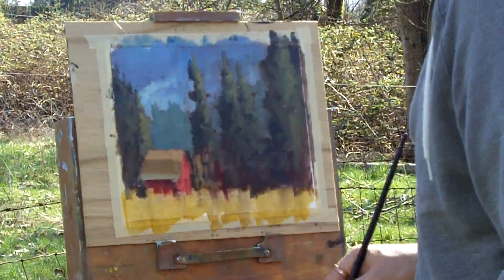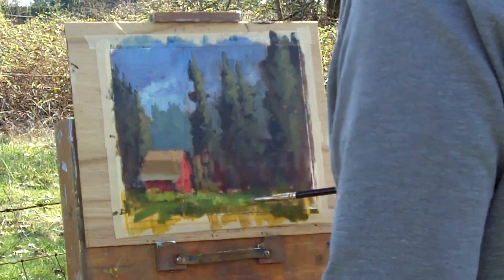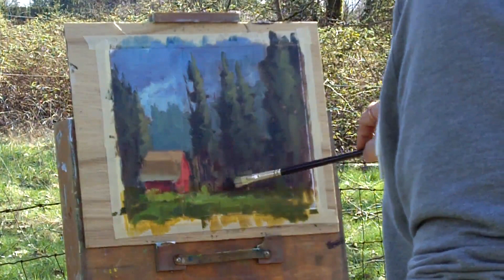Working on the grasses, just building up some radiating lines. I like how that yellow shows through with lighter greens, creating a sense of light in front of the barn, making sure it's focused more towards the barn than anywhere else. There are some nice warms in the distance between the trees, and I throw in some tree trunks just to give a variety of shape and line.